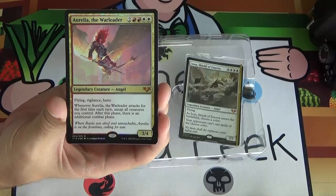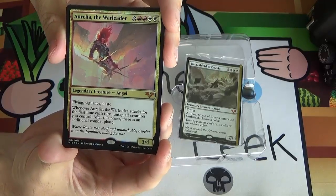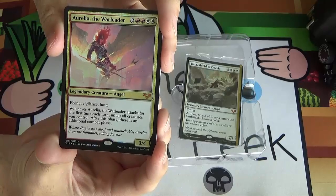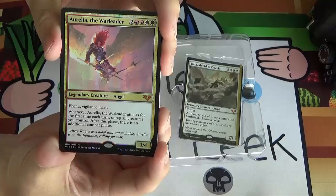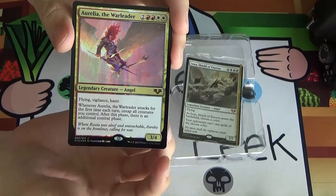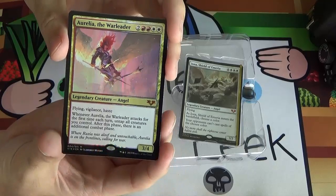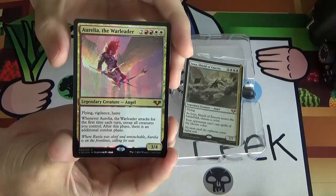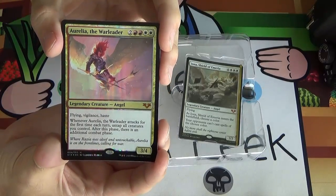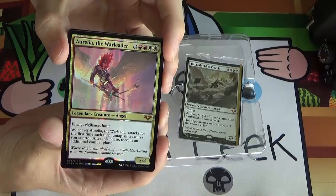Next up, we've got a much more recent angel — Aurelia the Warleader from Gatecrash. She's two red-red-white-white for a legendary creature angel. She has flying, vigilance, haste, and she's a 3/4. Whenever she attacks for the first time each turn, untap all your creatures, and then after this phase there's an additional combat phase — so you get to attack with everything twice. The vigilance, haste, and double combat step makes her really, really good. She might make the cube as an incredible curve-topper.